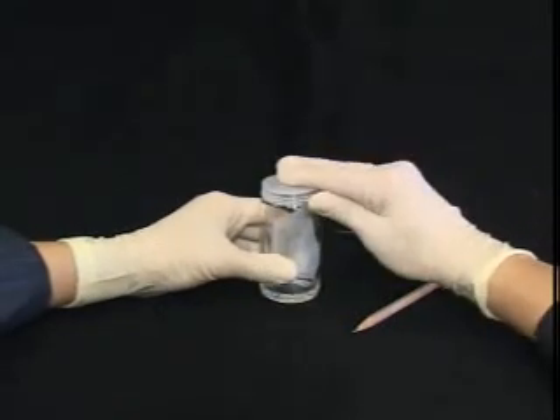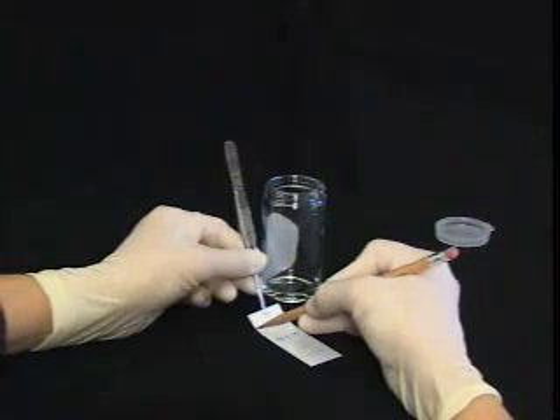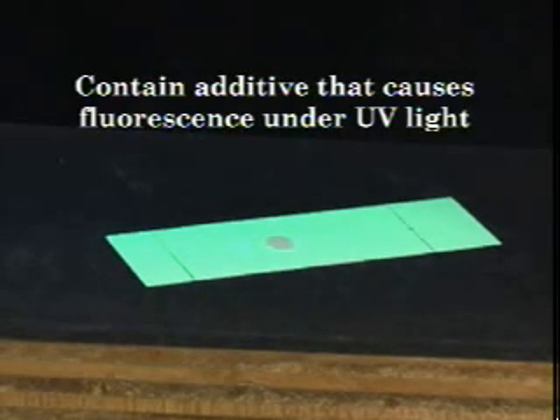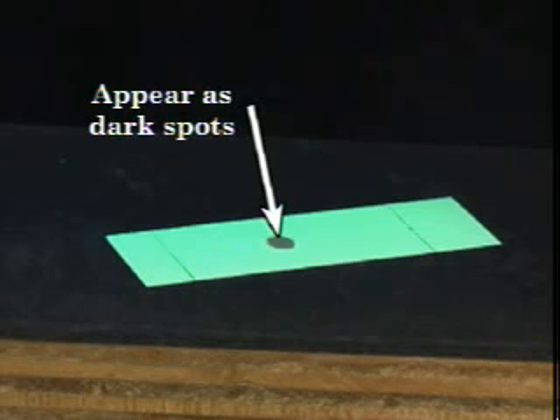When the solvent front has reached an appropriate height, remove the plate and immediately draw a line at the solvent front. This line will be necessary for the calculation of RF values. When the compound of interest is brightly colored, no extra steps need to be taken to visualize the spots. However, most organic compounds are colorless and cannot be seen on a TLC plate with the naked eye. Fortunately, most TLC plates contain an additive that causes the plates to fluoresce under ultraviolet light. Certain UV active compounds are capable of quenching this fluorescence and appear as dark spots on the glowing TLC plate.